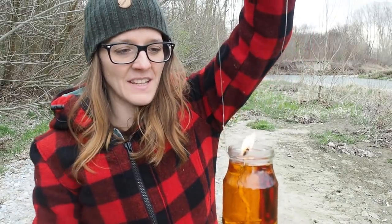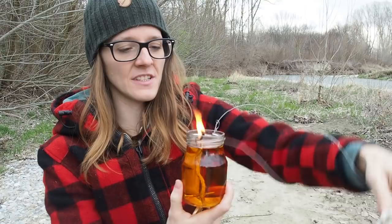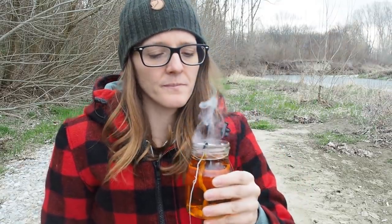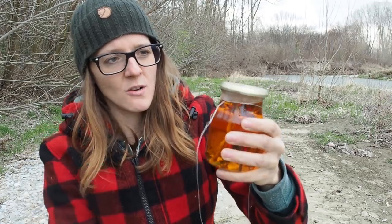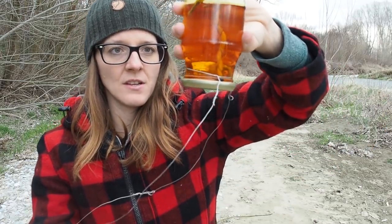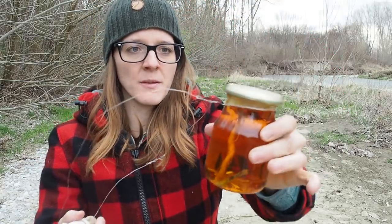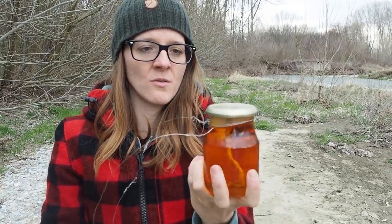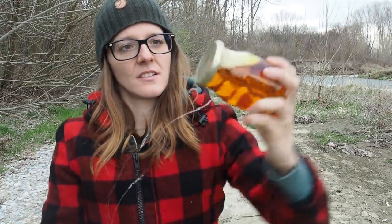This is a really awesome lantern — you can take it for a walk at night or keep it at home. If you want to change location, just blow out the flame, close it with the lid, and you have a pretty waterproof, oil-proof container. You can put it in your backpack and go to another location. As long as you don't smash the glass, there should be no oil leaking into your rucksack.